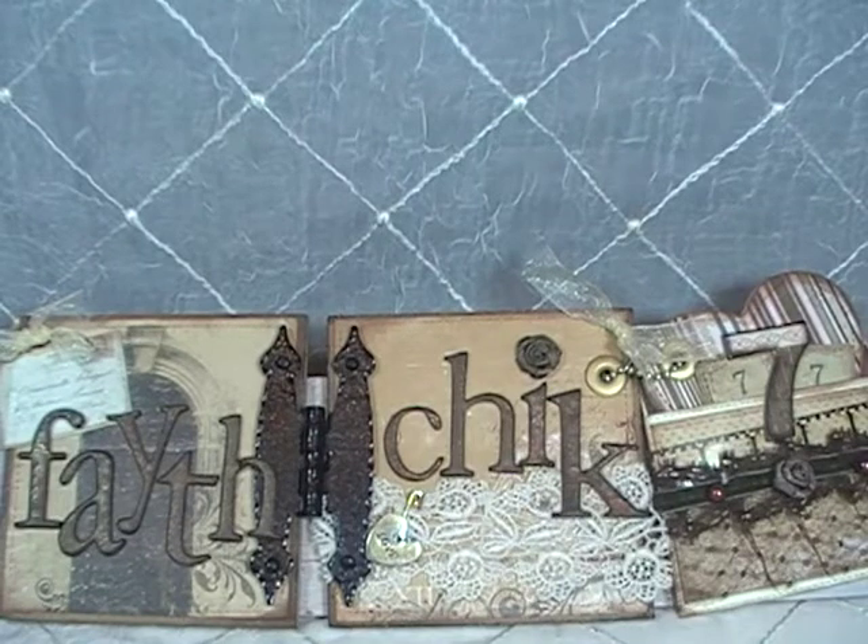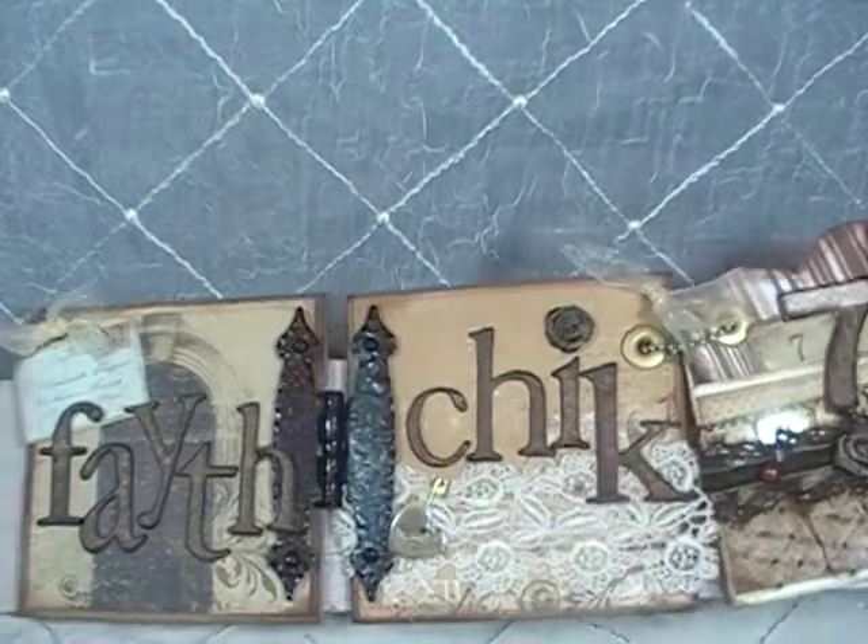Hey ladies and gents, this is Linda with HX777 and today I'm coming at you with a design team project for Discount Paper Crafts. This project I have done for a friend of mine and I'm hoping she likes it. I finally altered one of the Tim Holtz metal clocks and I made it into a working clock. I did this project in a shabby chic color — teals and pinks — because that's just kind of what I like to do.